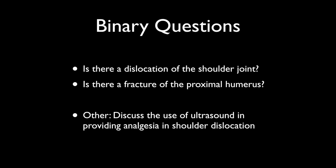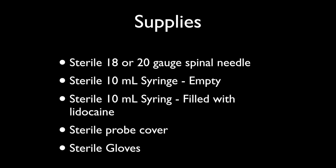If you haven't had a chance to watch the previous video on how to diagnose the shoulder dislocation, I would recommend going back and doing this. These are things you're able to do simultaneously, and just to remind you, the binary questions are: is there a dislocation present, and then we're going to evaluate for a proximal humerus fracture. Presumably you've already done that when we get to the point of providing analgesia here, and so what we're going to do is discuss how we can do that on our initial evaluation of the patient.